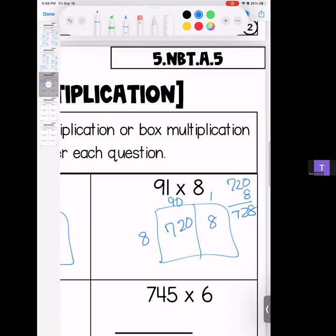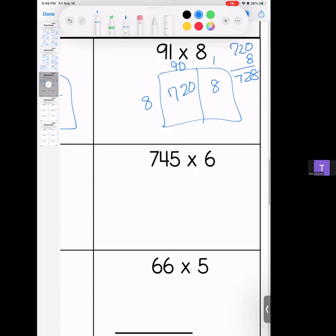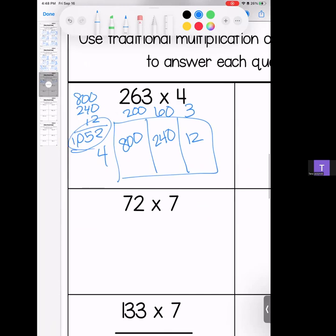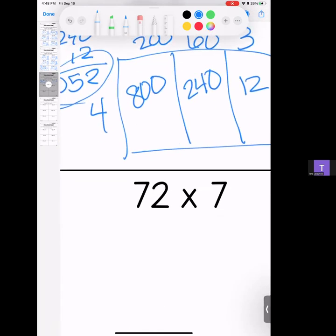Remember, if at any point you need to pause me, that's the beauty of the video — pause me, look at it, watch it again if you need to. And as always, if you have questions, bring them to class.